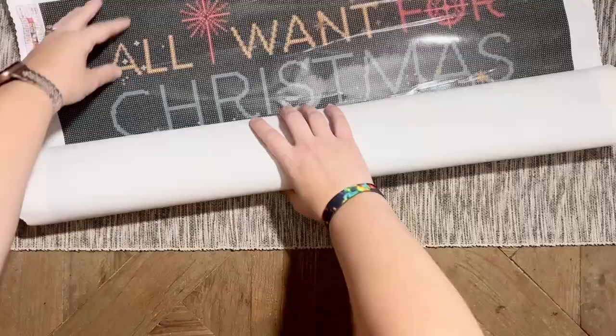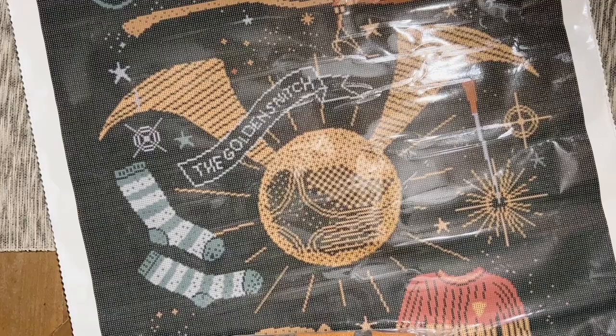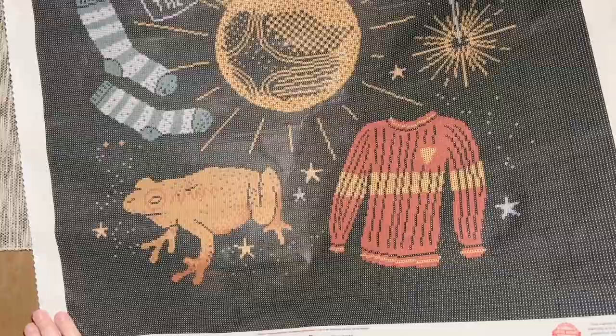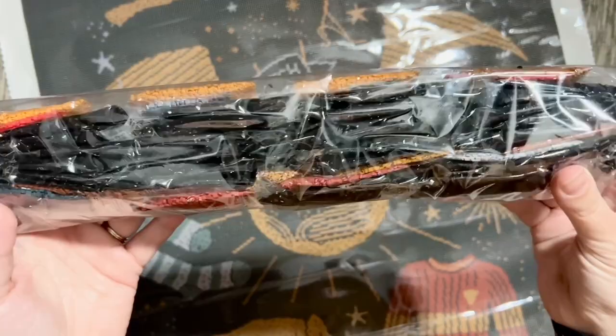Of course we're going to have Diamond Art Club's super soft canvas. Now we can make that out a little bit better. Wow, this is big — this is a big one! It looks gorgeous and glorious. The size of that snitch though — there's the bottom of the canvas. We have our knitted sweater, our chocolate frog — oh my gosh this is super super cute. I love it! Here's our big bag of diamonds.